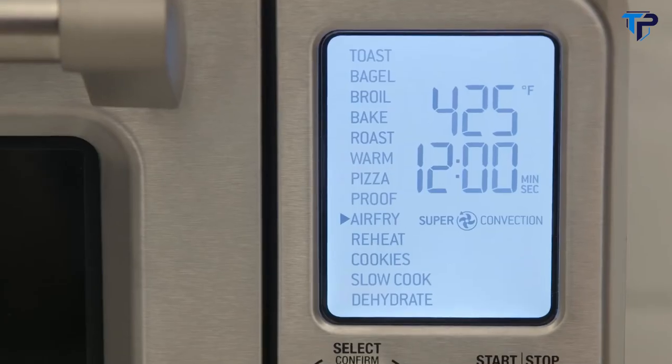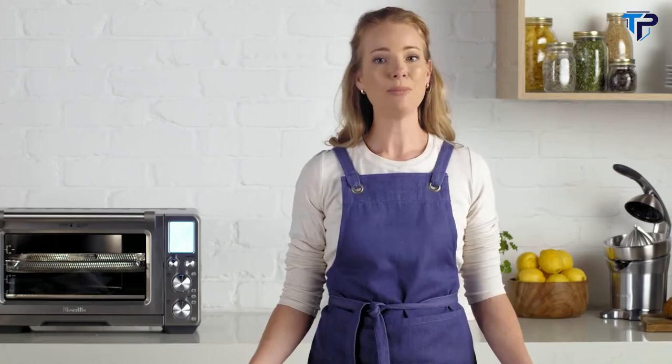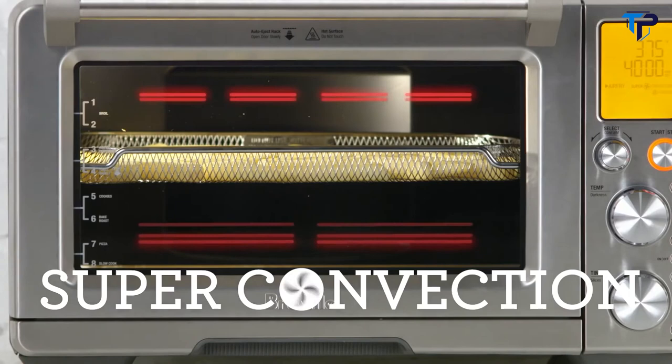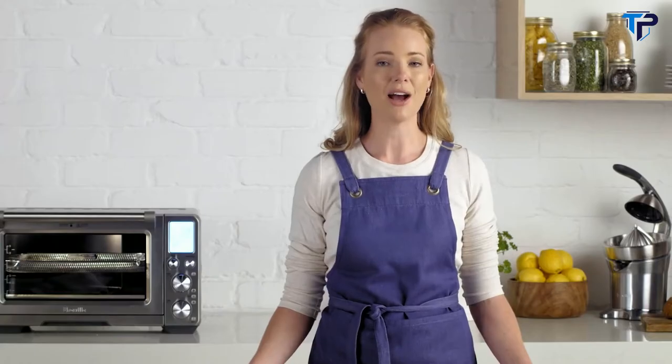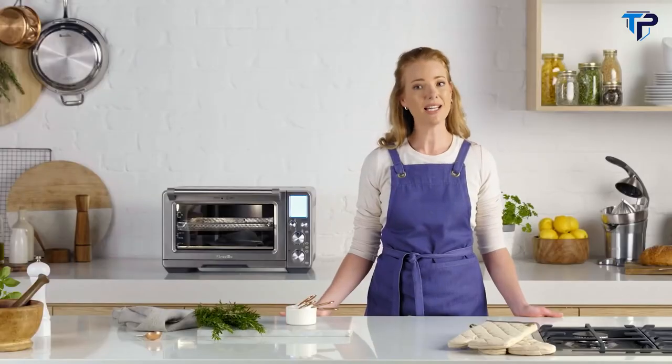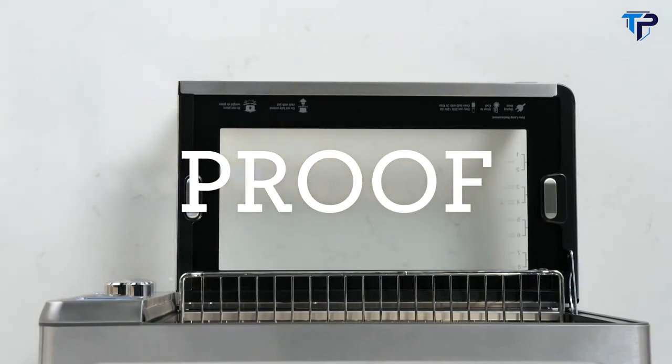The Breville Smart Oven Air with Super Convection is a real superhero. The power of super convection generates extreme air circulation for fast and even cooking. It reduces cooking time by 30% and makes techniques like air frying, dehydrating, roasting or proofing super simple.